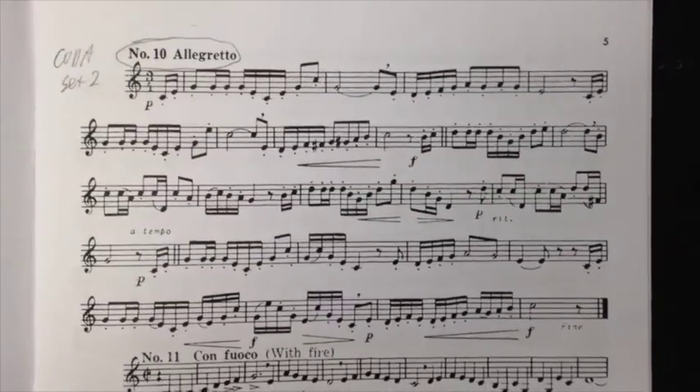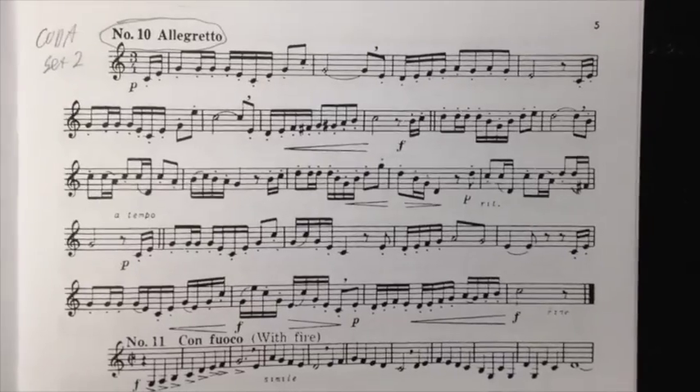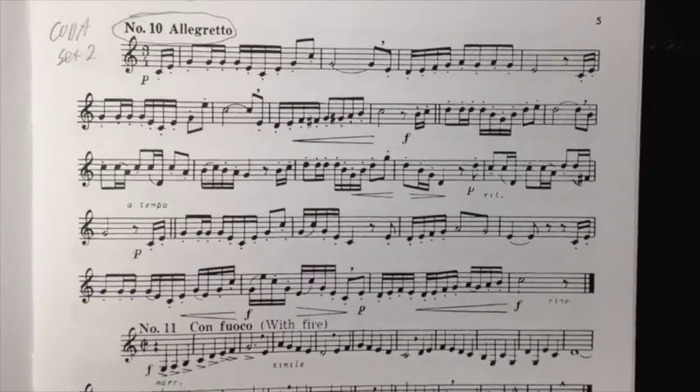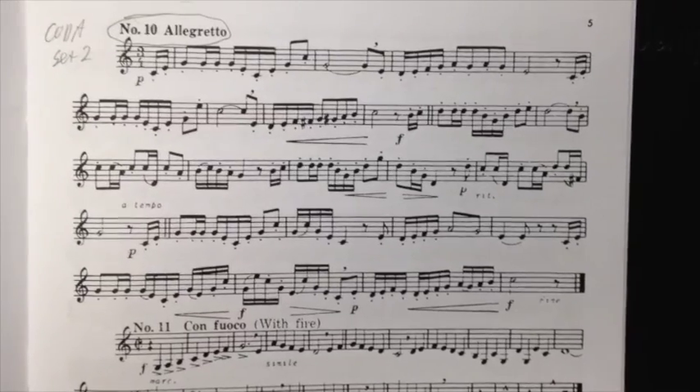We're going to give you a few comments on how to work on this piece, especially the tricky arpeggio passages, and then I'll play it for you again. So here's our piece, number 10, the Allegretto. This is in 3/4. This is not a waltz feel in triple time — this is a duple feel, but in 3.